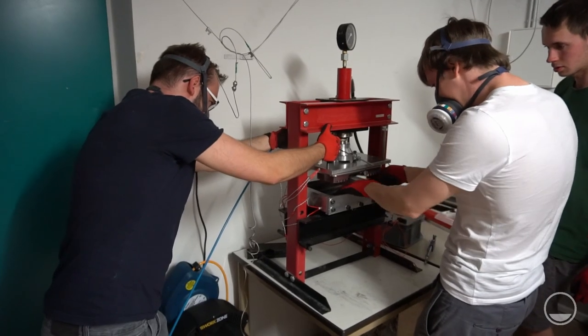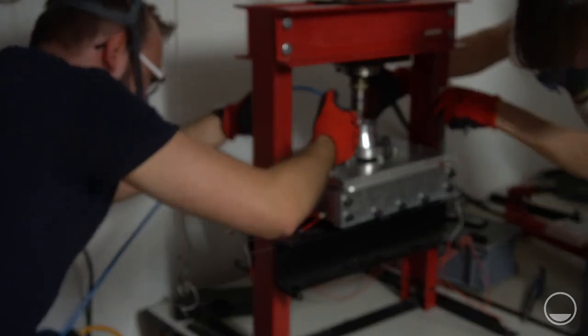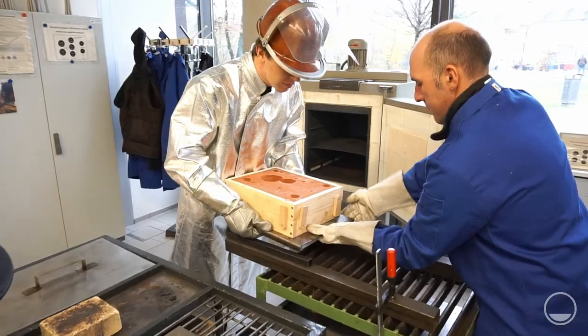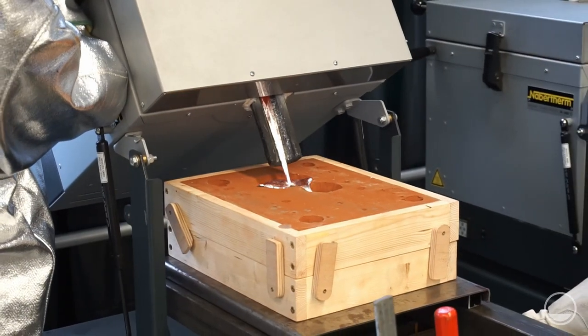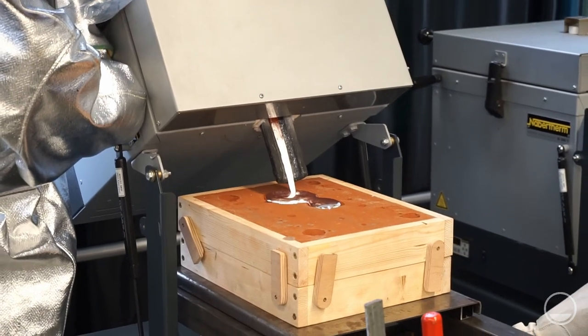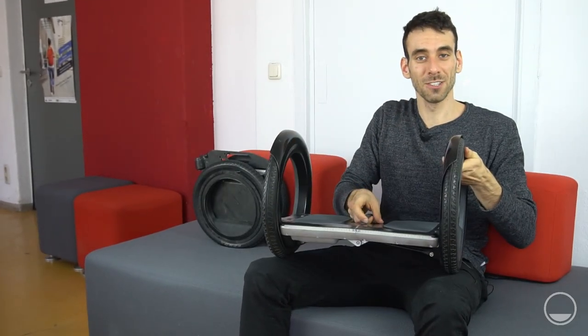So all that was left was to bring my design to life, so we had to get dirty again. And here it is — the final result.